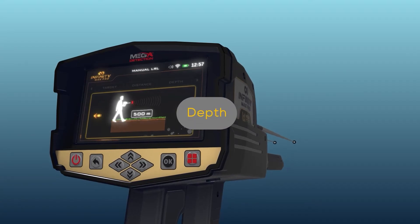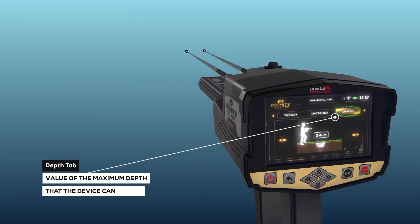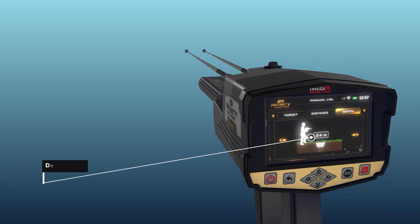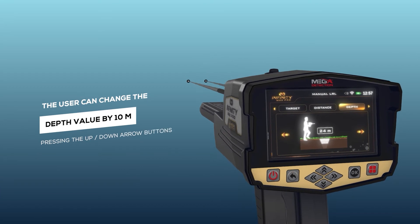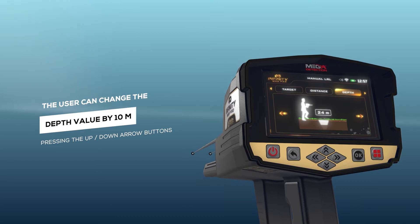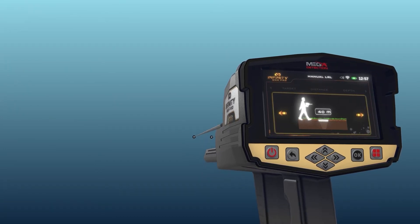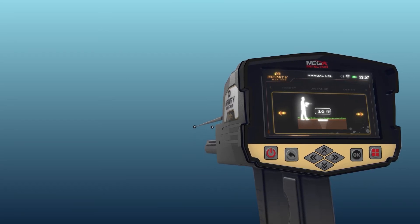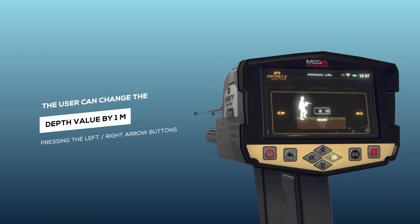Depth: it is the value of the maximum depth that the device can search. The depth value can be set by choosing from a set of predefined values within the range from 0 to 50 meters. Note: the user can change the depth value by 10 meters by pressing the up/down arrow buttons, and by 1 meter by pressing the left/right arrow buttons.